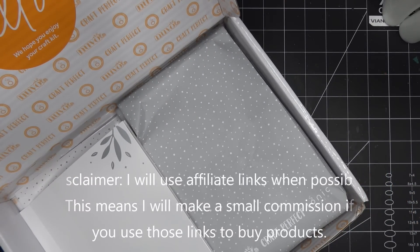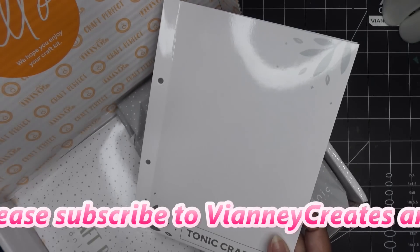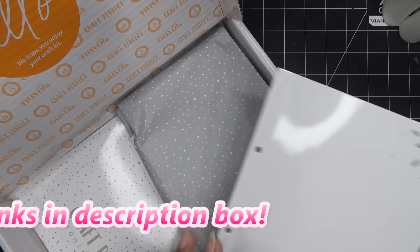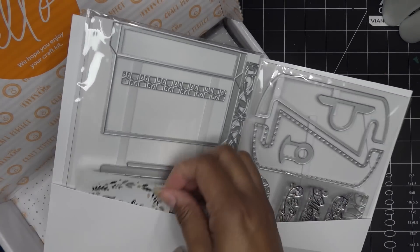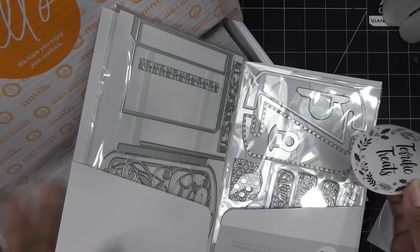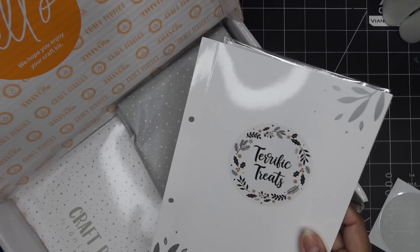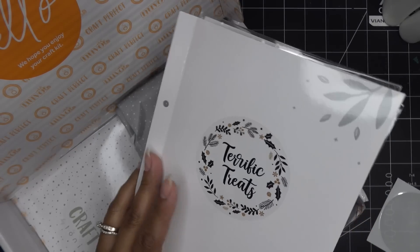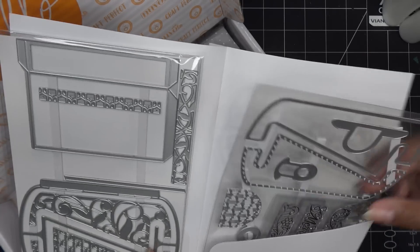This is the latest box, and it always has a folder, some stamps and dies, fun embellishment items, and papers. Let's get right to it — I think one of the dies may have come loose. It always comes with a sticker; this one says Terrific Treats. You can take that off or place it on the front of your folder for the binder you get quarterly or every six months, so you can find it easily. We have a split die set here.